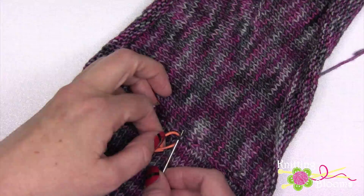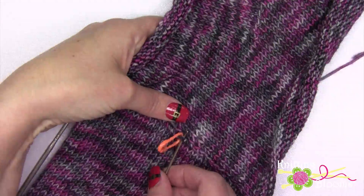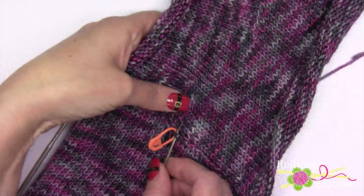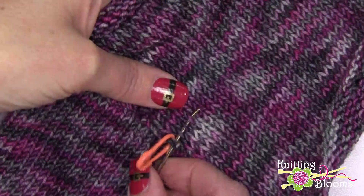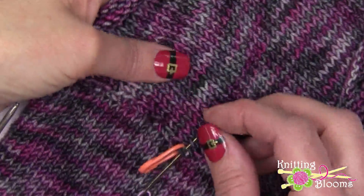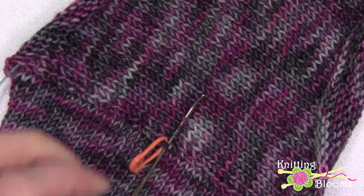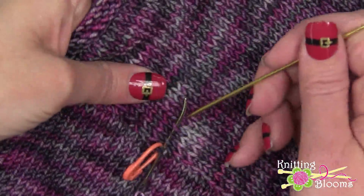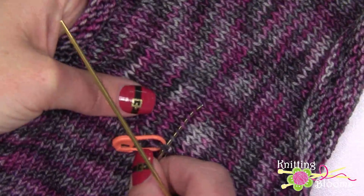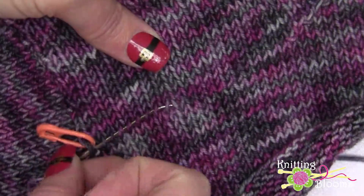I'm going to start by inserting my needle into this first stitch on this row. I'm going to start by picking up this stitch and then pick up the right leg of every stitch on that same row. You want to make sure you stay on the same row. If you get confused, you can use another needle just to make sure that you're following the same row. You're just going to pick up the right leg for every stitch.